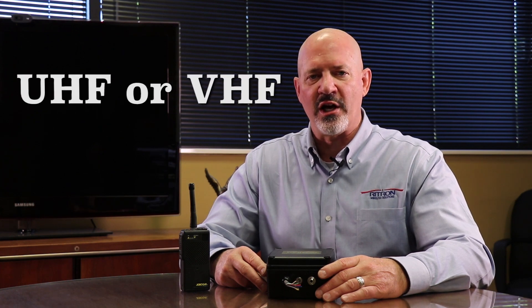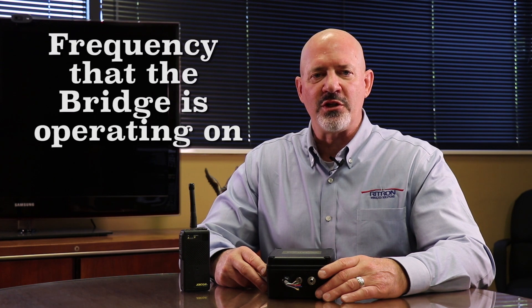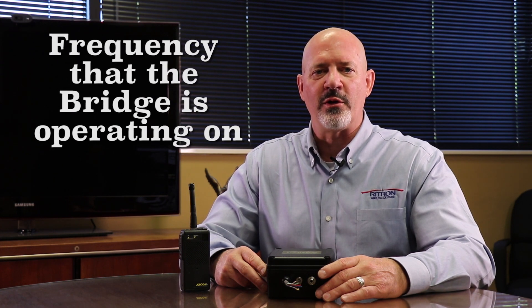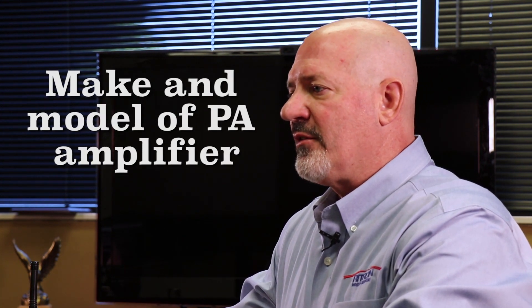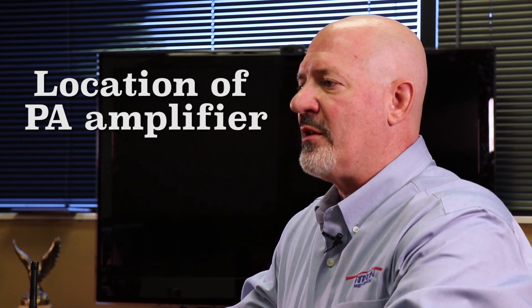Also needed are the frequency and related information the radios currently operate on — UHF or VHF — and the frequency and related information the radio to intercom bridge will be operating on. The make and model of the PA amplifier connected to the PA system, and the location of the PA amplifier in the building or facility, is also important.